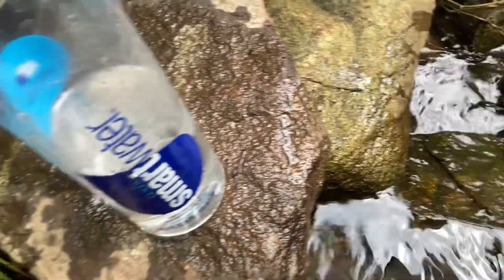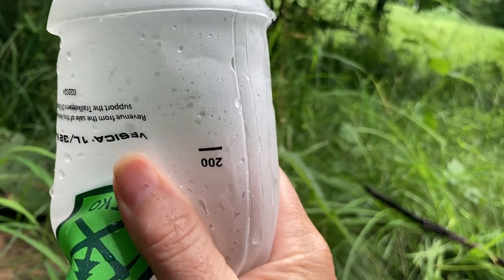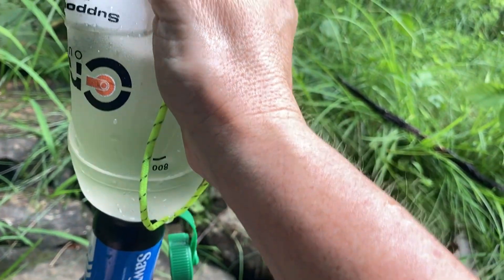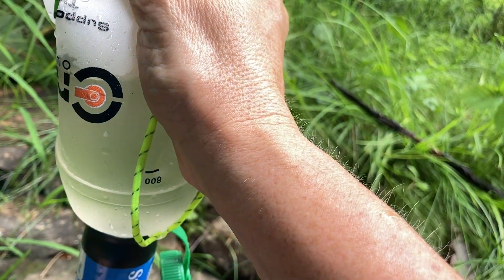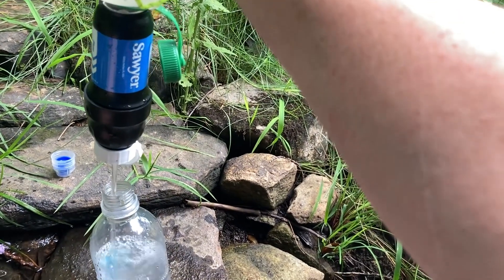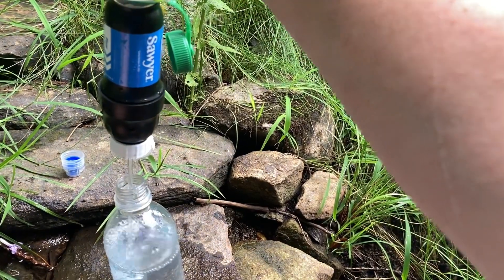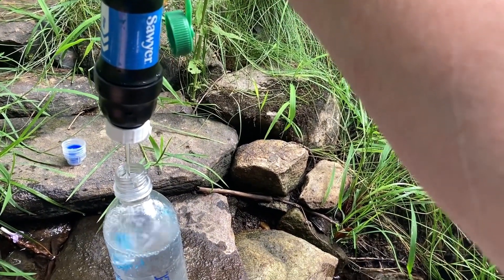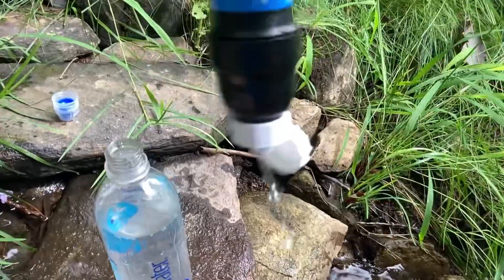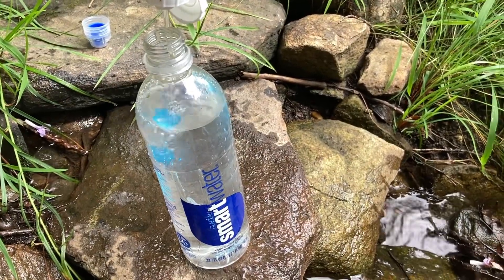I'm gonna try up in the puddle now. It's really easy to use one-handed — not that I'd ever have to — but it is a lot easier to squeeze water into the bottle.